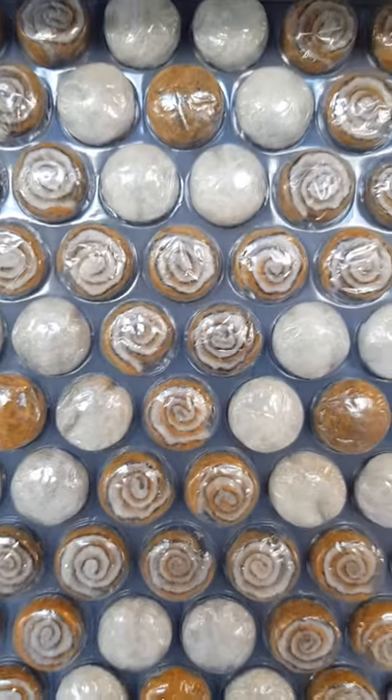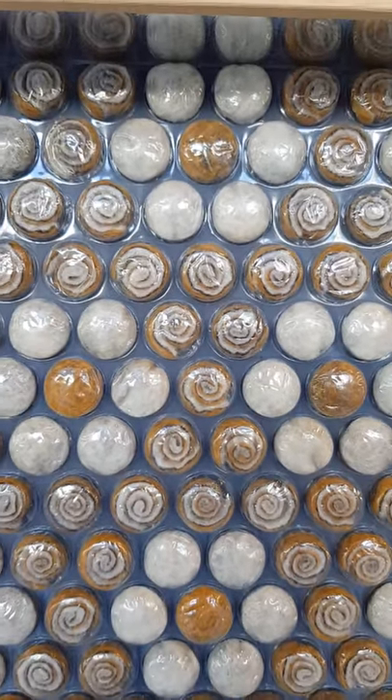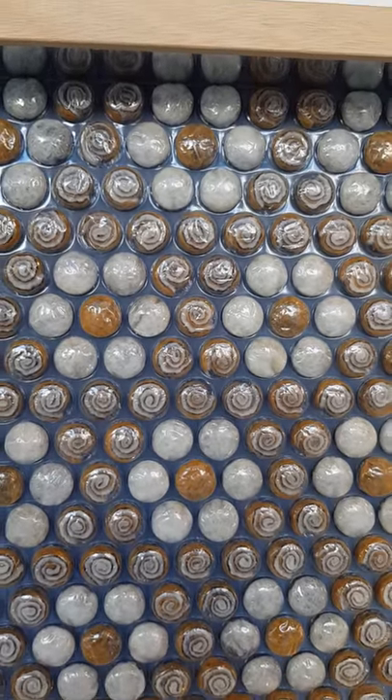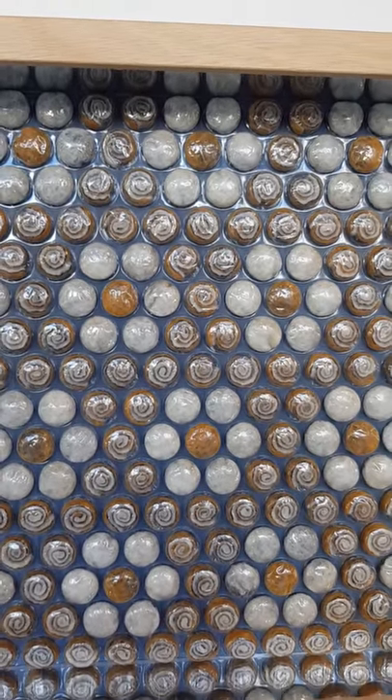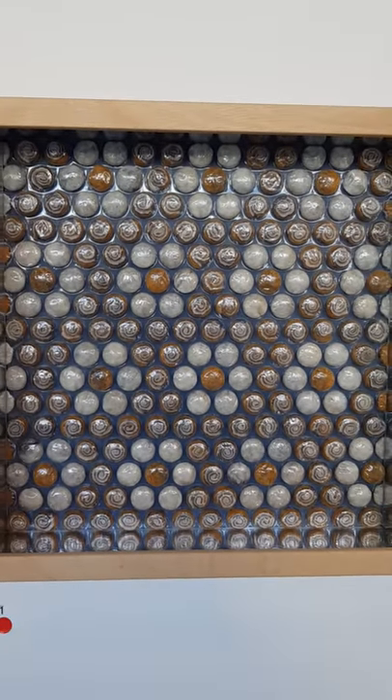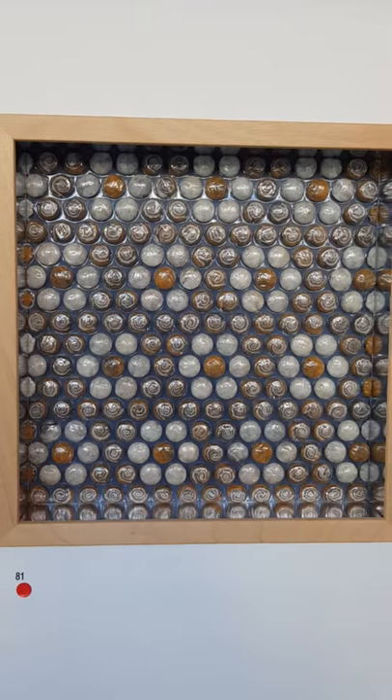The whole exhibition is focusing on bubble wrap, and I thought I'd give you a lovely close-up shot of this piece, which is a part of my series Cross Culture, made of felt, and of course the felt is entirely placed into bubble wrap to complete the picture.